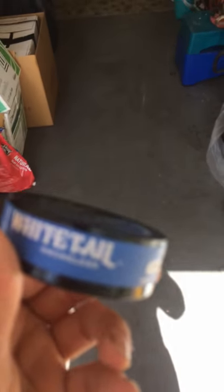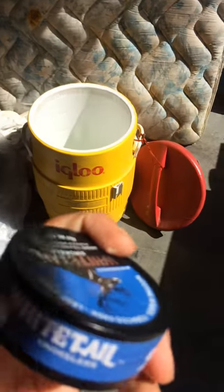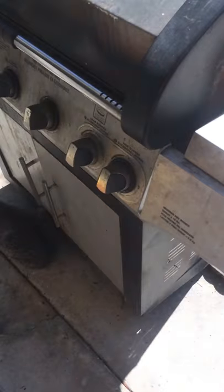The overall can itself is actually really cool and it's in really good quality. I'm going to open it up here and let's see what it's like. The product itself is tobacco free — it's got nicotine in there, which is always a great thing. So here we go.